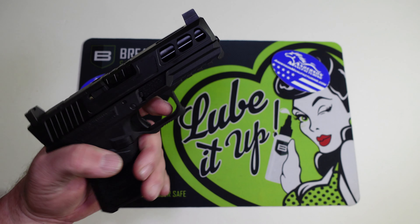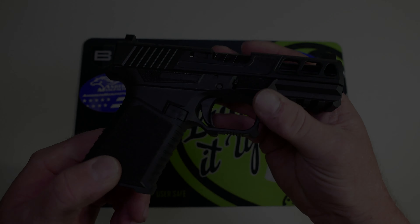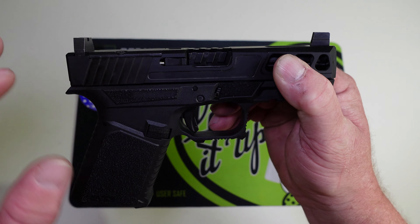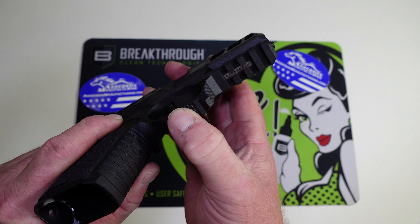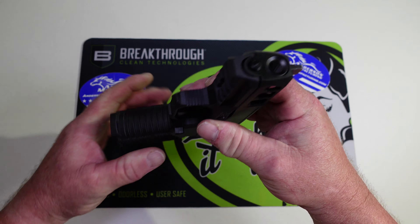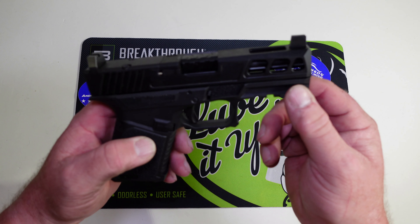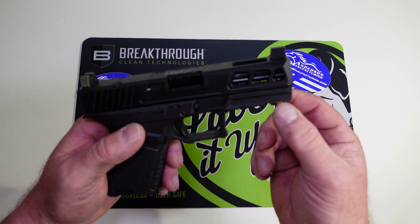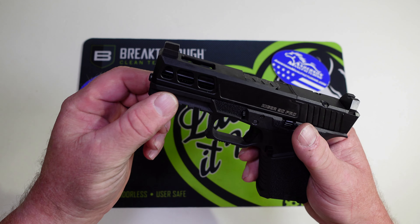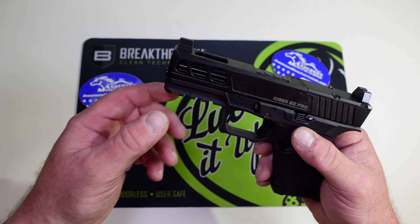I like the break and reset on it and don't think I'm going to do anything with the trigger. The frame has a really nice undercut with some checkering and stippling on the bottom and front. Up front there's a really nice rail — probably the Phoenix GL06, the Streamlight TLR-7, or the Olight Baldr Mini would be a perfect fit on here.